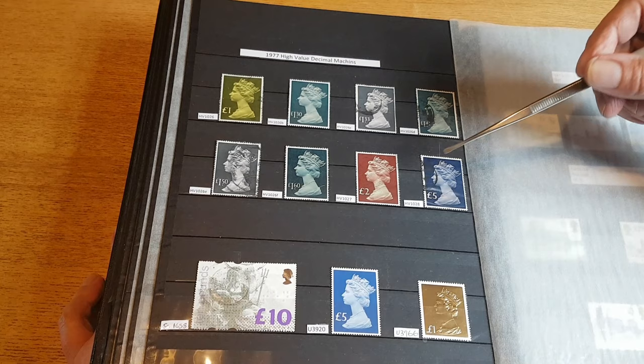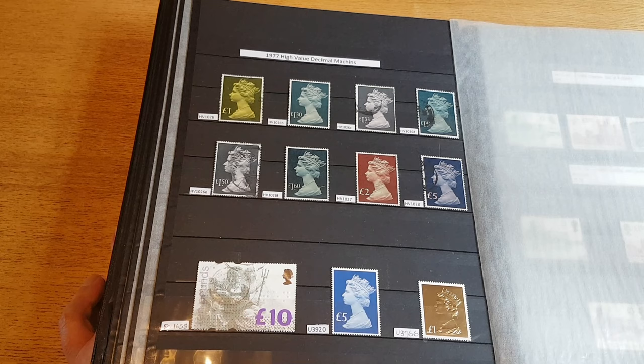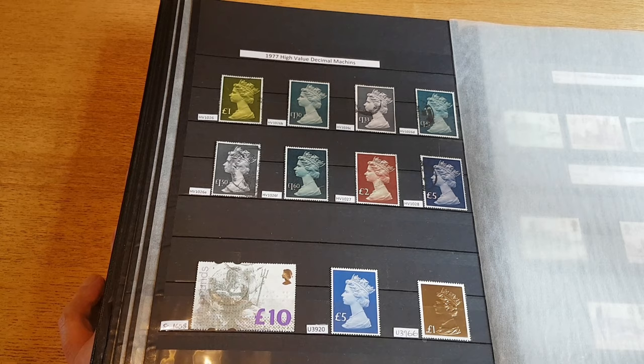These were in use until the Castles were reintroduced in 1988 and then issued in decimal denominations again in 1993.